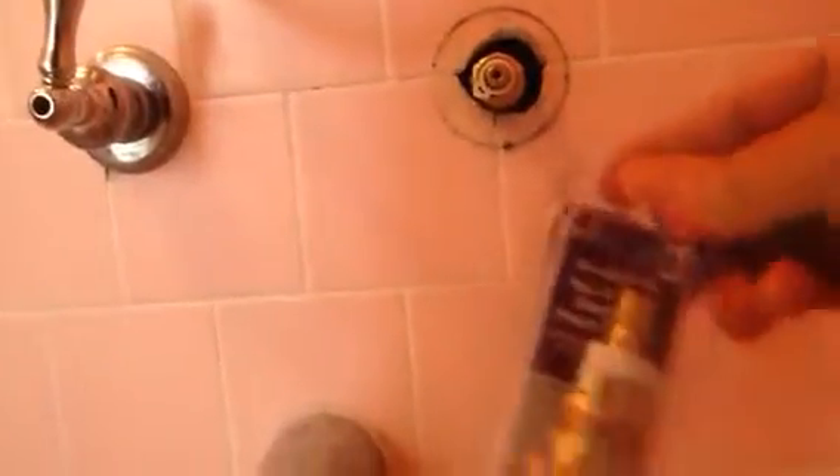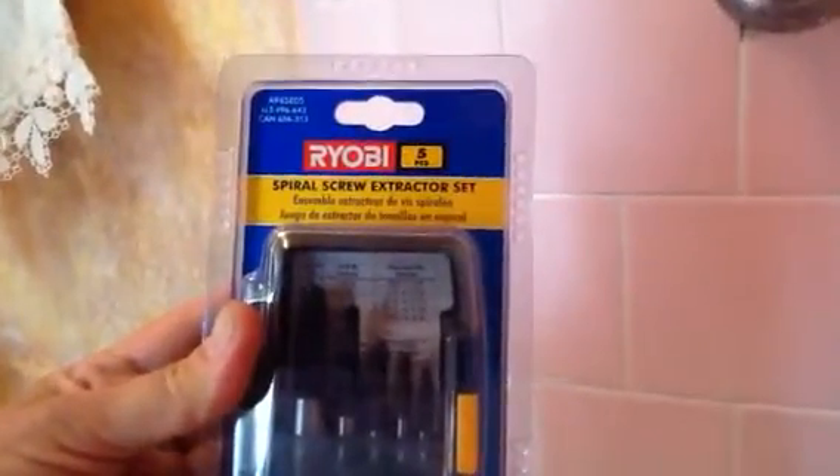I was able to get this one off and take the stem off — it's called a hot and cold stem. The thread is shot right here, so I had to get another tool: a spiral screw extractor set. Hopefully that will allow me to get this off so I can replace the stem.